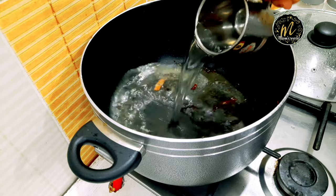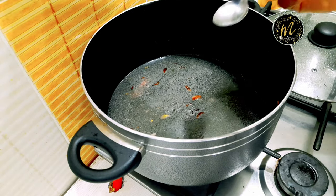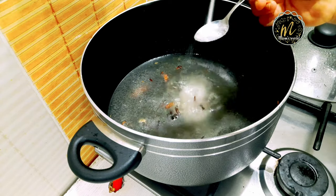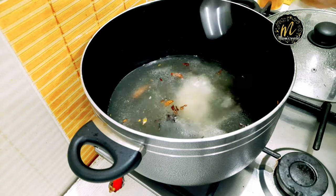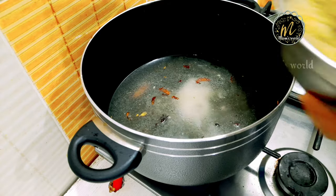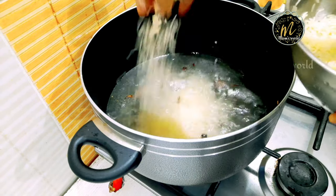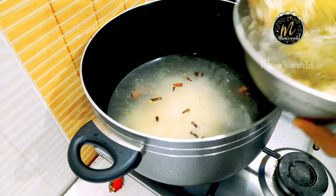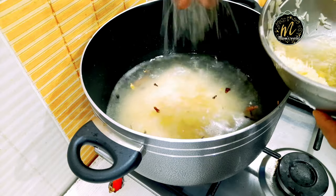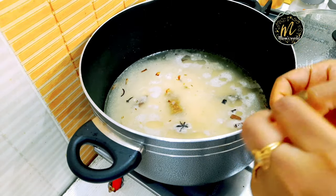I will add 2 glasses of water and 2 tablespoons of water. Then I am going to add a Maggi cube.